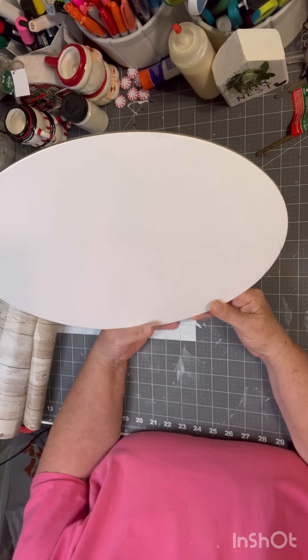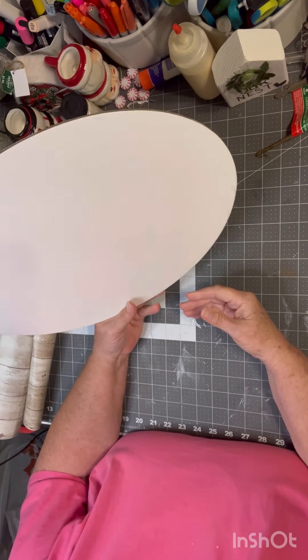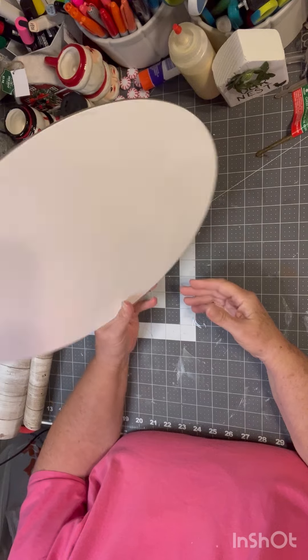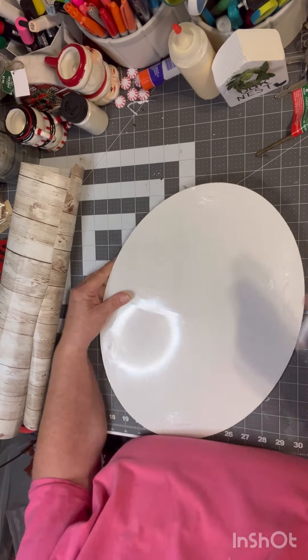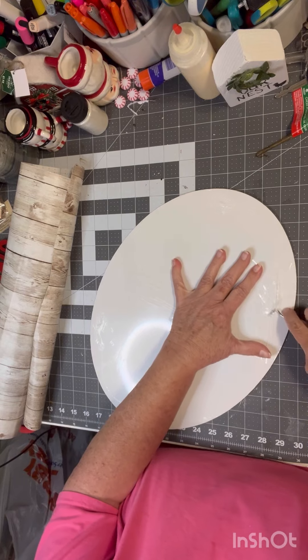We're going to be using these oval canvases. We can get these at Hobby Lobby — I think there's three in a set for like $6.